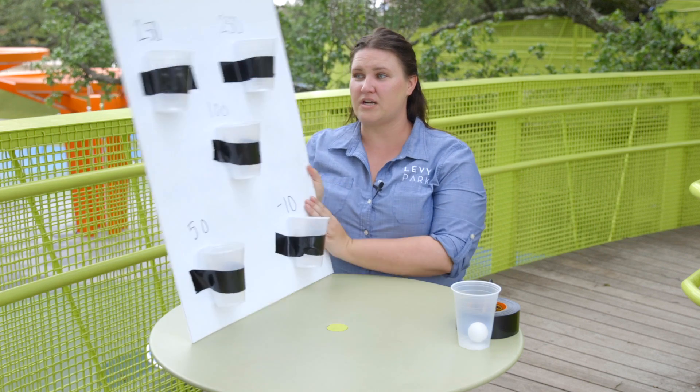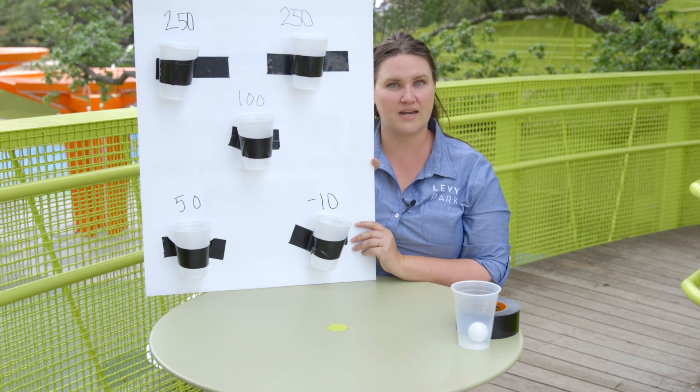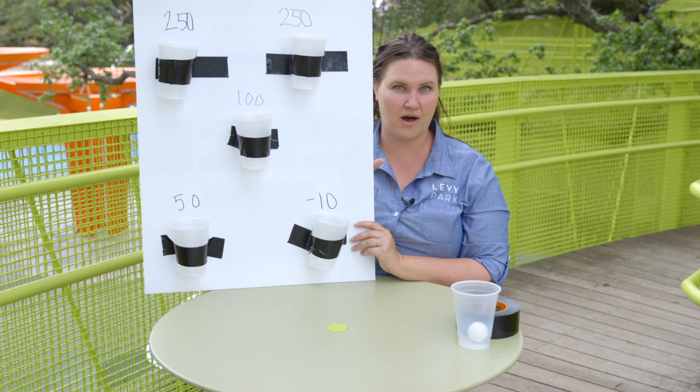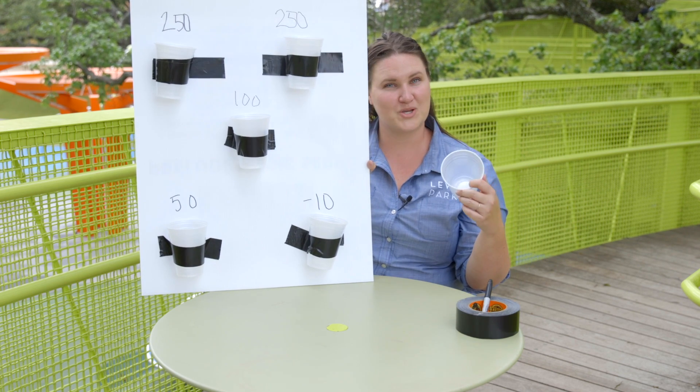Now that my board is complete — aside from any fun decoration — we are ready to go find a fun place in the house to play wall pong. Go ahead and grab your board and get your ping pong ball ready, and we'll show you how to play.